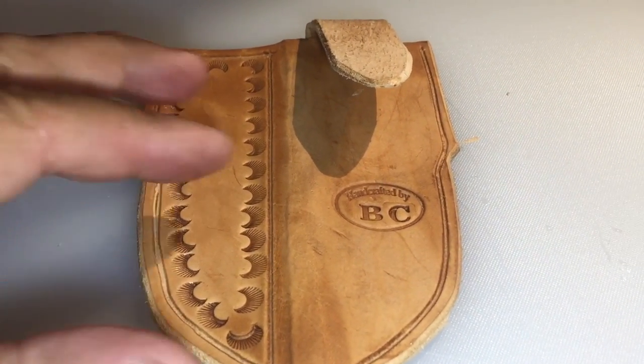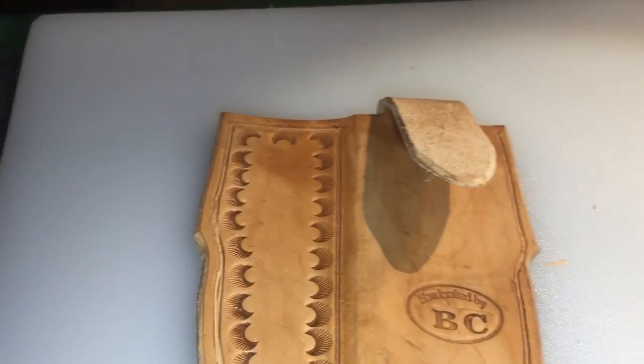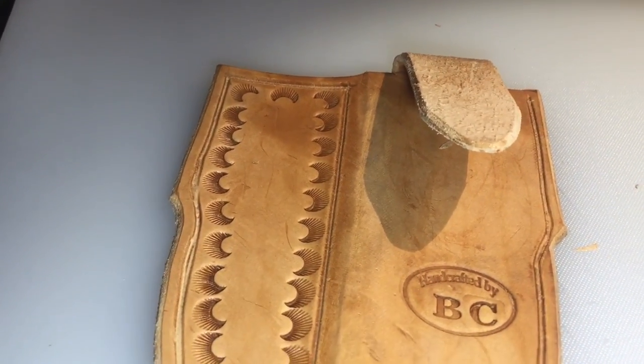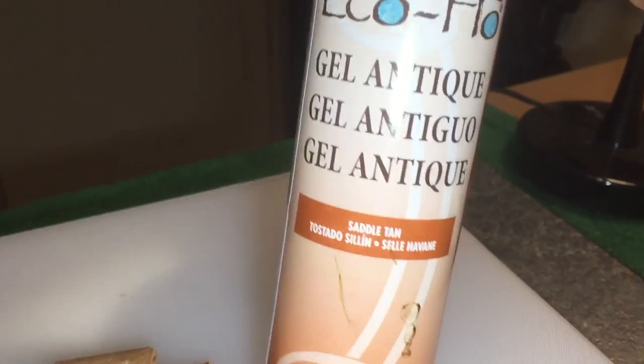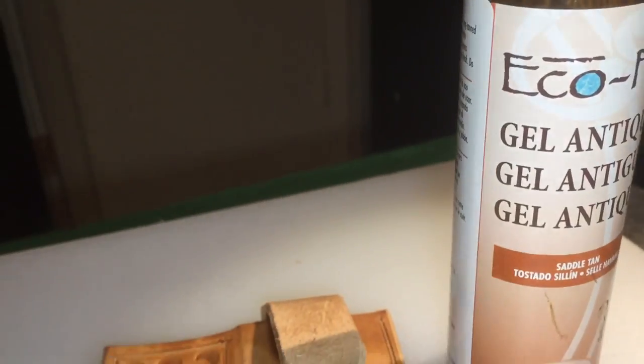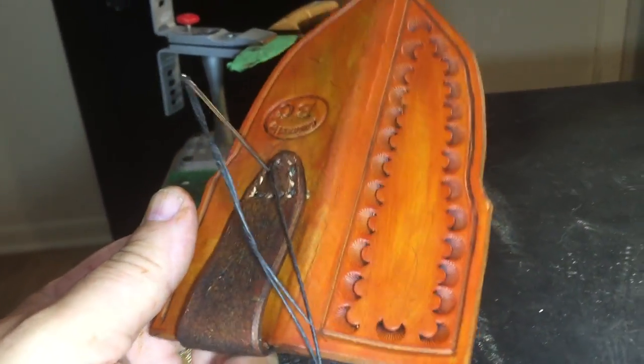There's my embellishing tool — there we go. Now I'm going to stain it — Saddle Tan. Okay, I got it dyed.